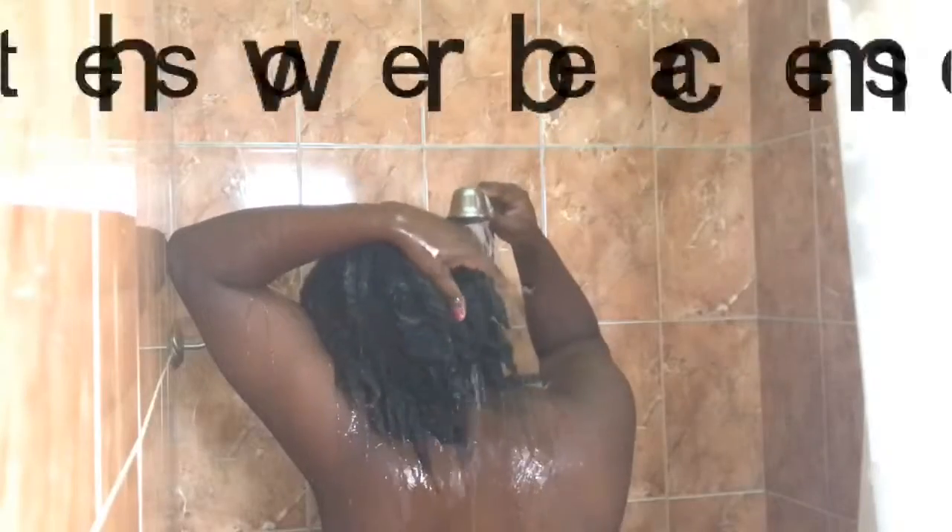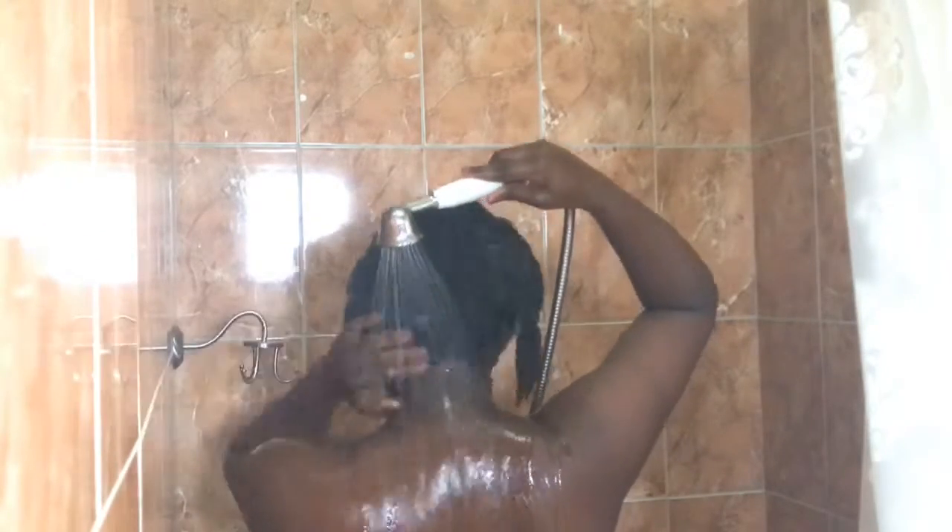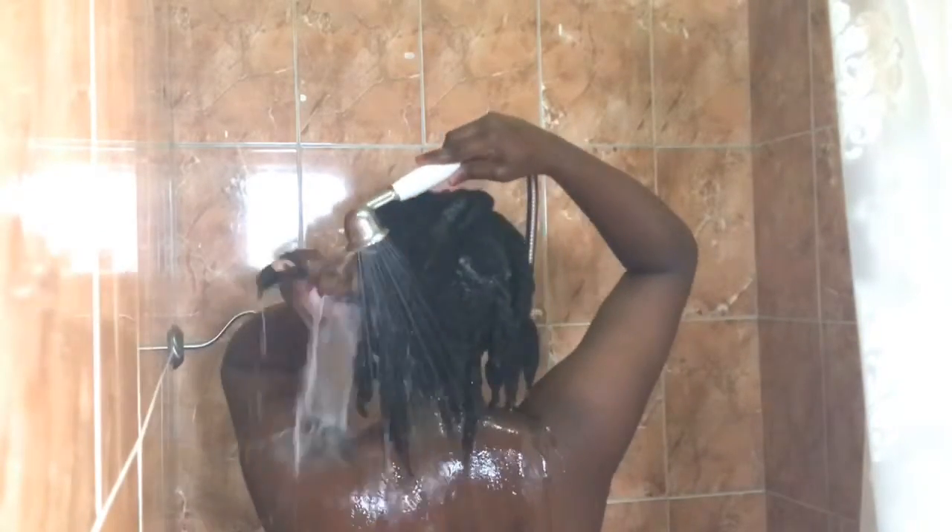I rinse out the products from my hair. Because I'm low porosity and I do have a lot of hair, I spend a lot of time on wash day rinsing and squeezing products out of my hair.